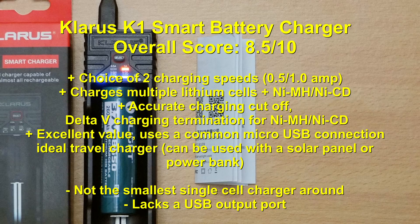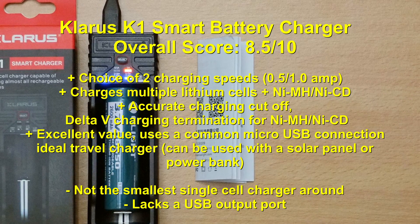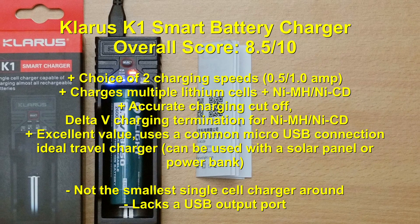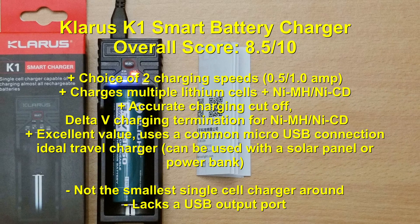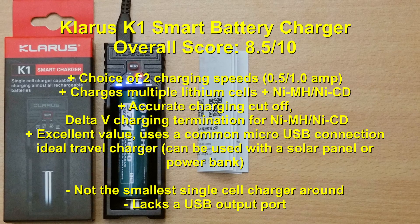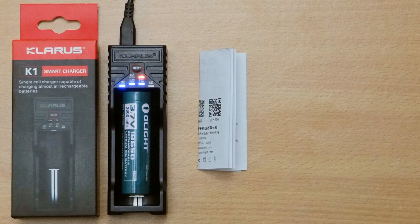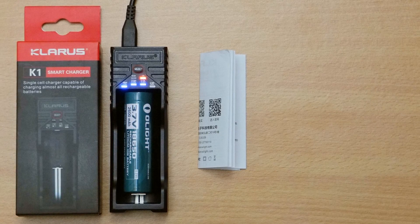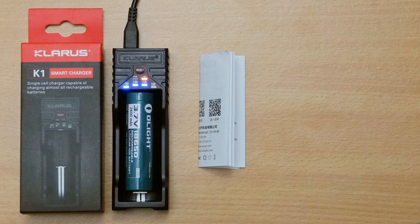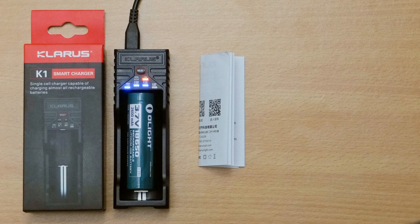On the plus side, you have a choice of charging speed from half to a single amp, and it can accept multiple lithium cell voltages — three different voltages — as well as nickel metal hydride or nickel cadmium. A lot of small chargers will only accept lithium cells, so if you charge AA's or AAA's from time to time that's quite useful. The charging cut-offs were accurate, it uses delta V termination for NiMH cells, and the price is actually very good. I'm quite impressed with the package for the price and can give this a strong recommendation.